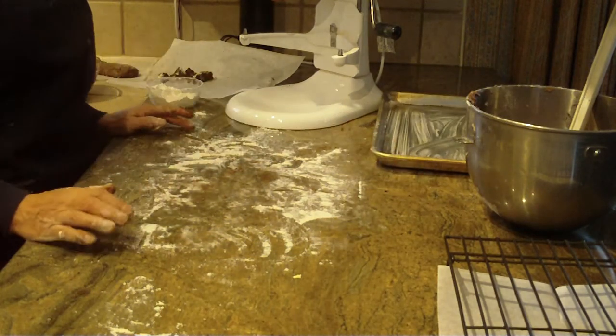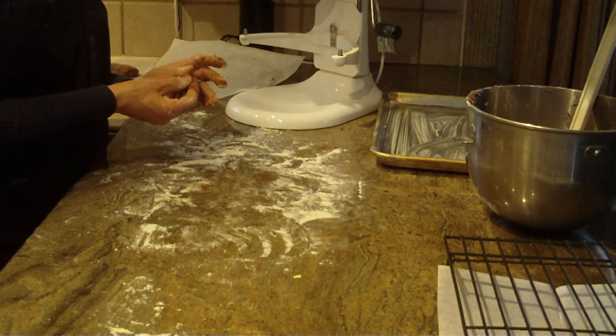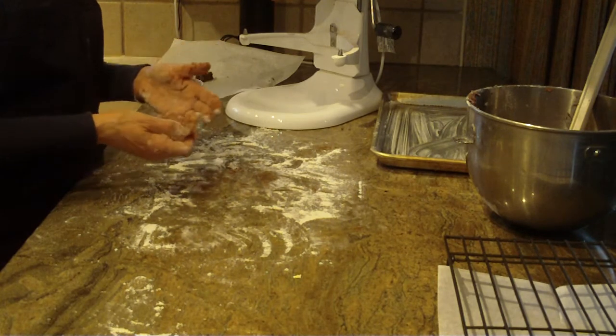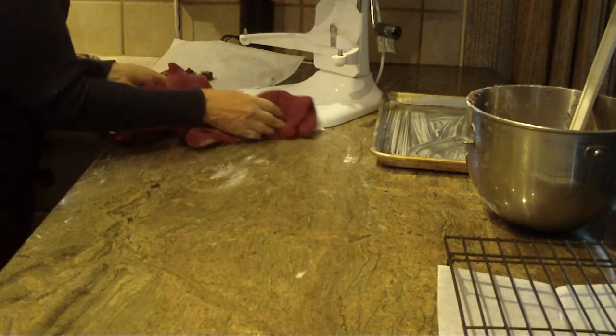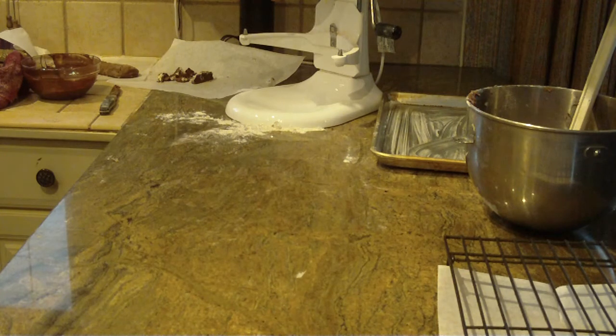Bake at 350 degrees. I alternate my trays from top to bottom. They'll take about 14 to 18 minutes. Check with a toothpick inserted in the center — if it comes out almost clean, take them out. Carefully transfer them to a cooling rack. Now let me clean up here and show you what they look like once baked. I want to wash my hands since I was handling raw dough with raw eggs.